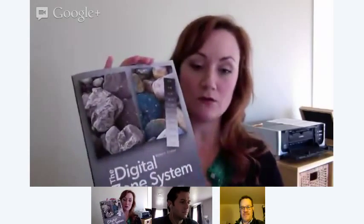Bob wrote a great book that is coming out through Rocky Nook and it is The Digital Zone System. The book came out last month and it's now available in bookstores and also online in various places like Amazon, Barnes & Noble, and O'Reilly Media. Today we are going to talk about the book and his inspiration for writing it and a little bit about the Digital Zone System.